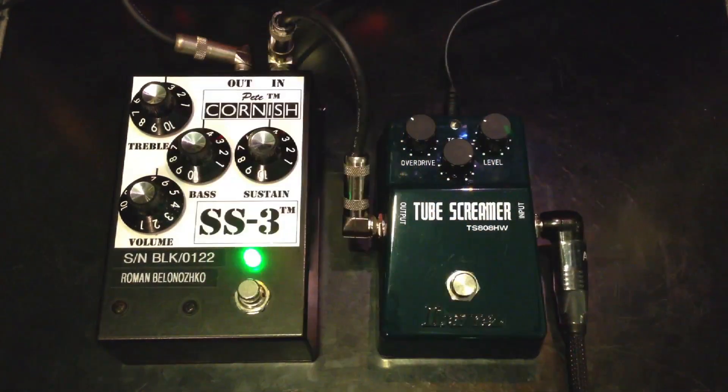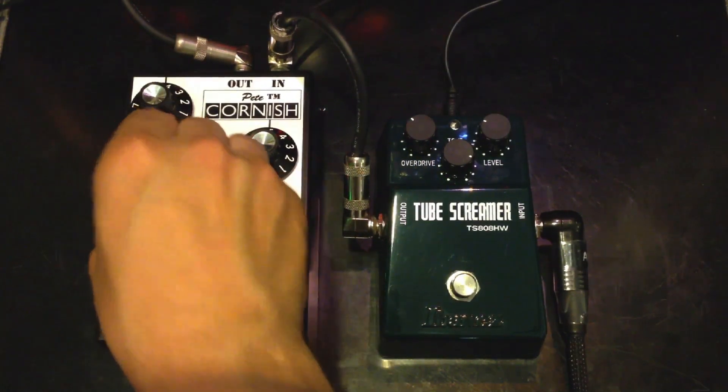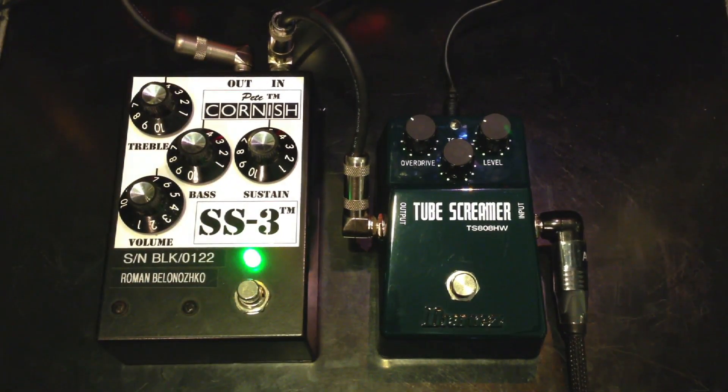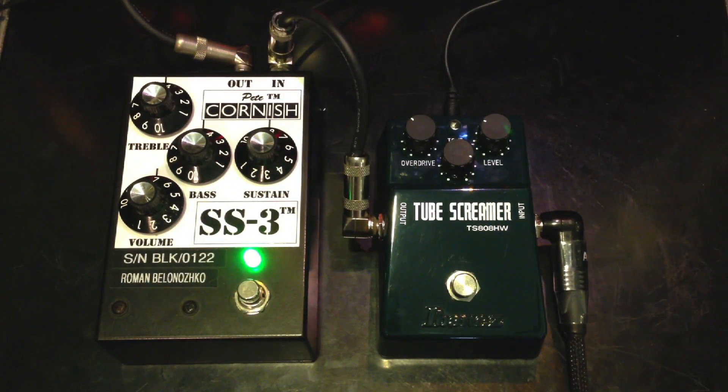SS3. Let's turn on some delay from the Boss DD20. Guitar solo.